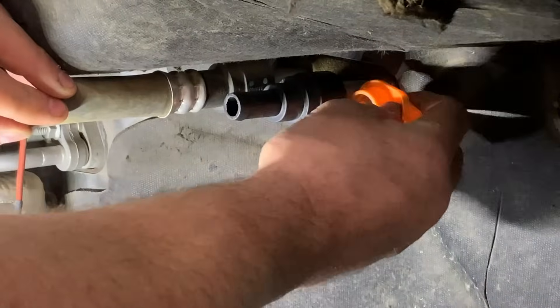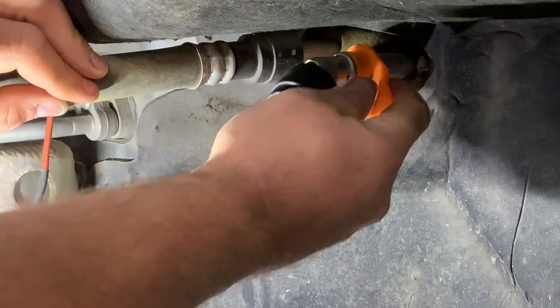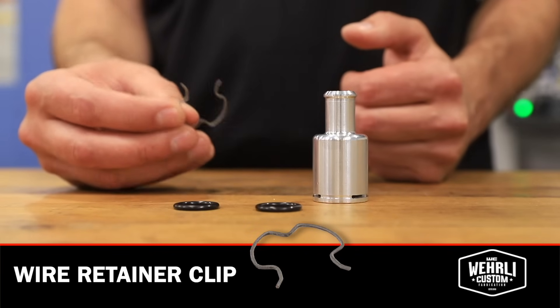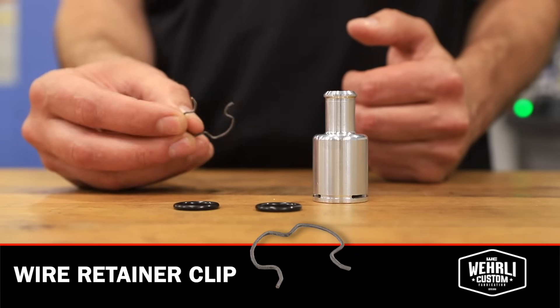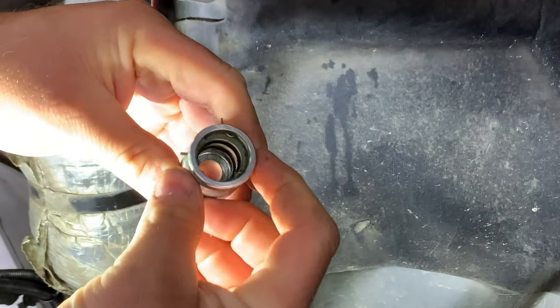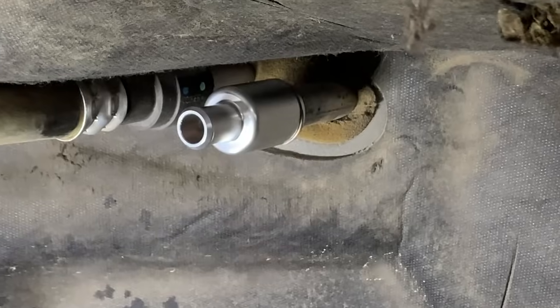Our billet fitting does not require the special heater core removal tool. We use a wire retainer clip, similar to what you find on a transmission line to the transmission housing. You install the clip onto the fitting, slide the fitting onto the heater core, and to remove it it's as simple as using a flathead screwdriver or a pick to pull the clip out and then pull the fitting off.